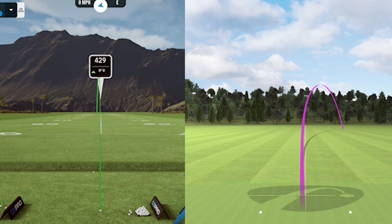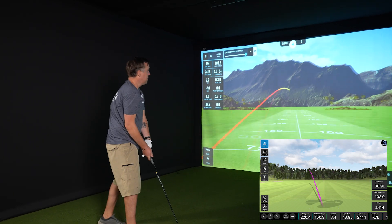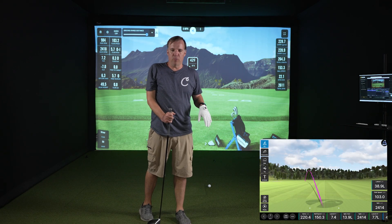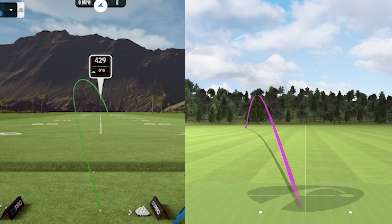On this one I felt like I pushed it. The Unicor is showing straight and the Mevo is showing a slice. The next shot felt like that's the flight it should have been taking — we had 228.7 from the Unicor and 220.4 from the Mevo. That's closer than we've seen for yardage, but the flight path is completely different: the Unicor shows it starting left and slicing back around, while the Mevo shows it going straight left with basically no movement.